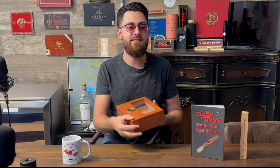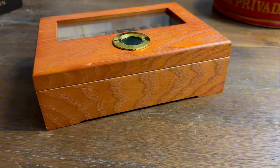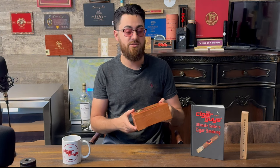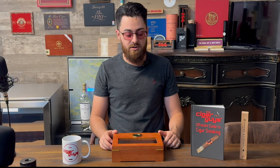Alright guys, today I'm taking a look at this Puff-a-Land desktop humidor that we just got our hands on. Right off the bat, I would say something like this is a great humidor for beginner cigar smokers that are still learning the ropes, trying to get a hang of building a collection and maintaining humidity. This is going to be one of the easiest humidors to get started with.